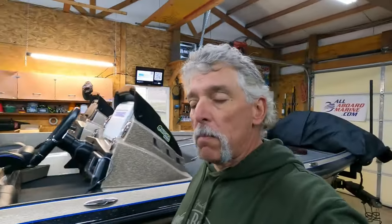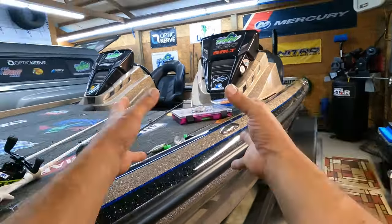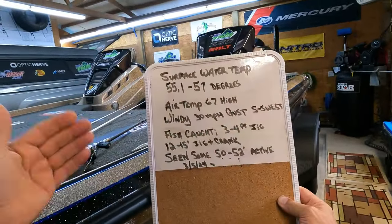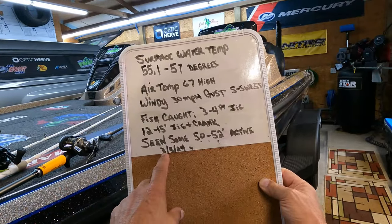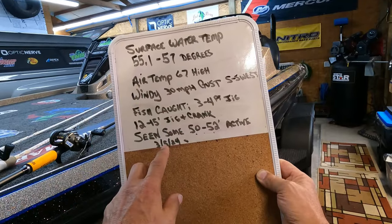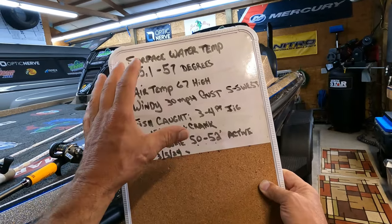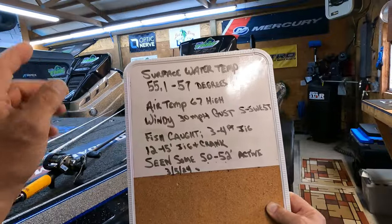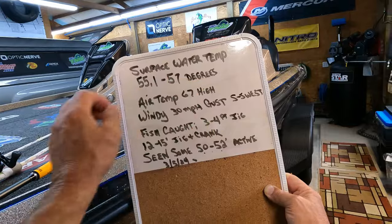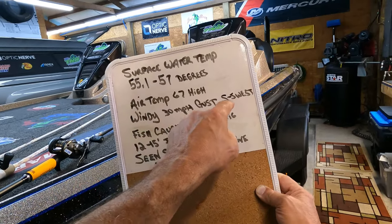Okay, I've got you on the chest mount here — it just makes it a little easier to show you the lures. Here are the details on the lake. I was at Table Rock Lake in Missouri, actually the fifth and the sixth. I've crossed the sixth out because most of this information goes with the fifth — that's when I did the best. The sixth was a little tougher, smaller fish, and the weather was totally different. The surface water temperature was 55.1 to 57 degrees.